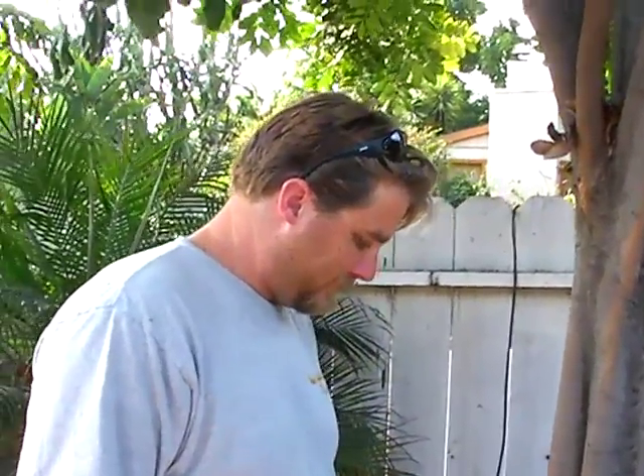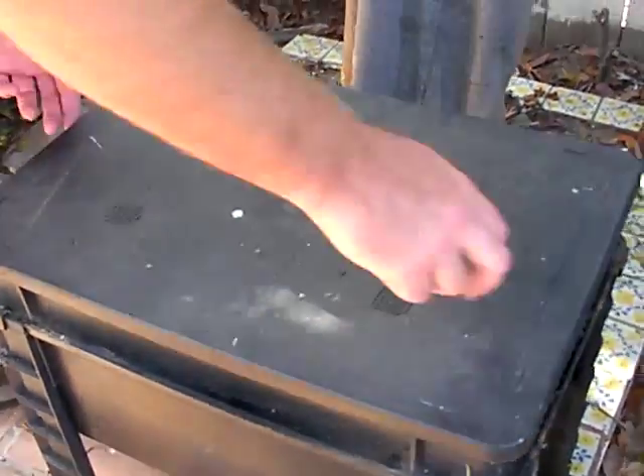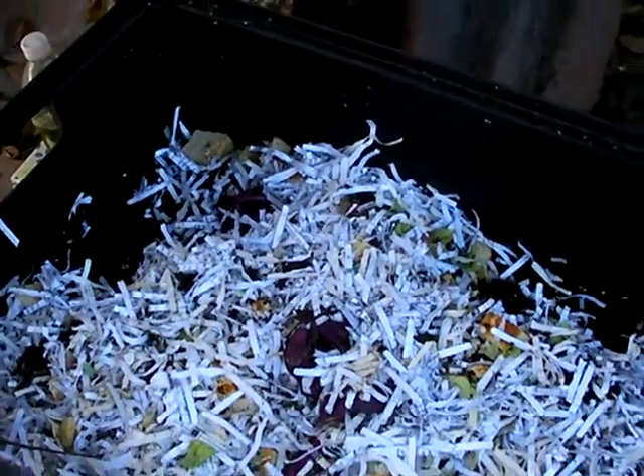Jason Daniels, do you want to tell me a little bit about what it is you've got here? It's a worm bin. It's basically home composting for the generation of nutrients for your garden.